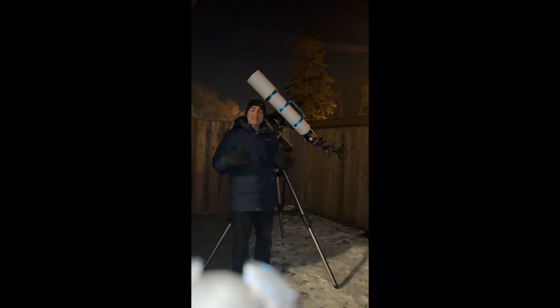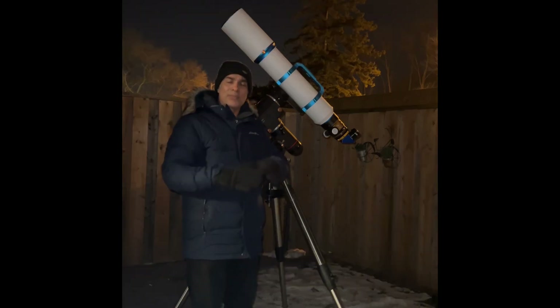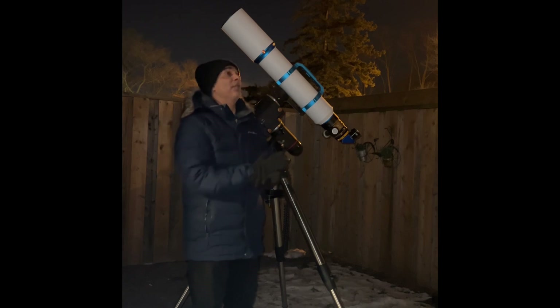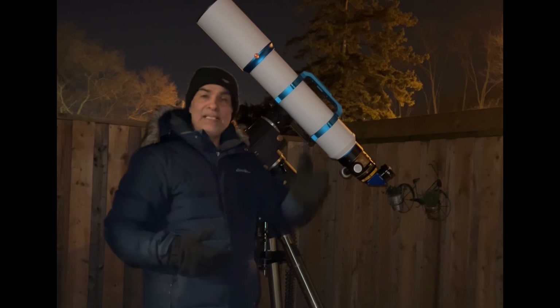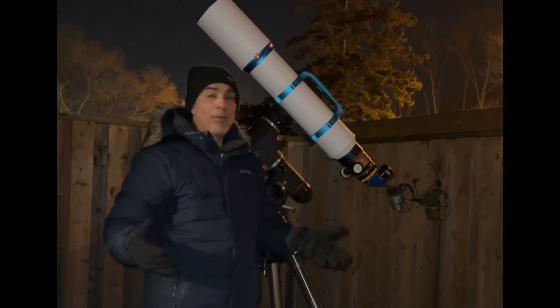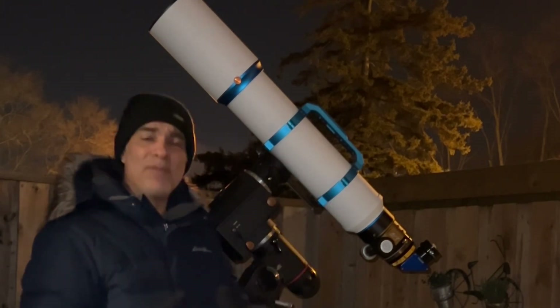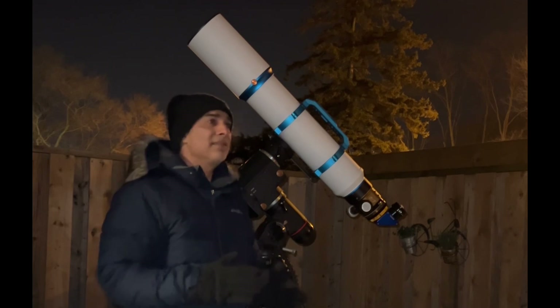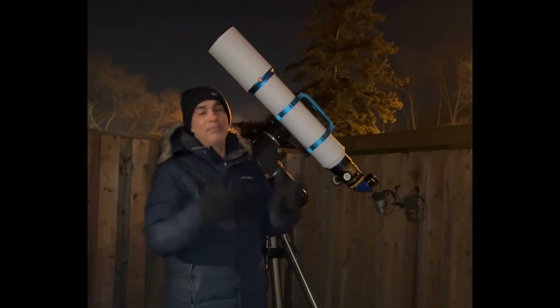I only gave this telescope about 40 minutes of cool-down time. It's not quite going to be enough — 40 minutes is probably okay-ish but probably not perfect. I'd prefer somewhere between 45 minutes to an hour. It's only a 126 millimeter doublet, so it really doesn't need too long. Maybe 40 minutes is fine, or maybe I'm right on the border — we'll see.